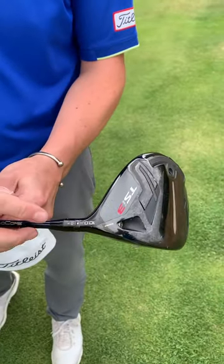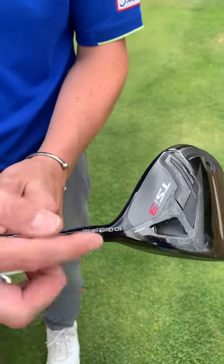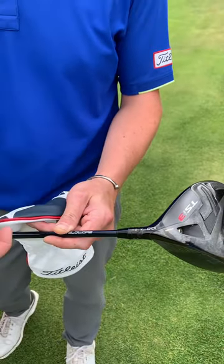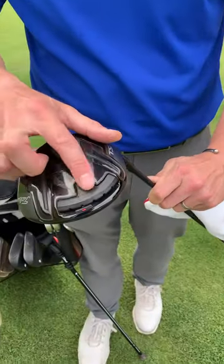TSI 3, 10 degrees — you can see I've got the D1 setting. With Titleist, there are 16 settings you can adjust: loft up and down, upright, flat — all to do with shot shape and optimizing strike. There's a little weight at the back and you can see I've got a little bit of toe setting.